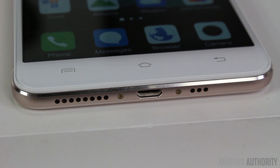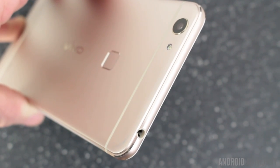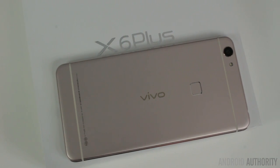Looking at the bottom of the device, we find the single speaker grille, some holes for the microphone, and a micro USB port. At the top, we find nothing other than the 3.5mm headphone jack. Flipping the phone over, you'll see the camera, the fingerprint reader, and the Vivo logo.